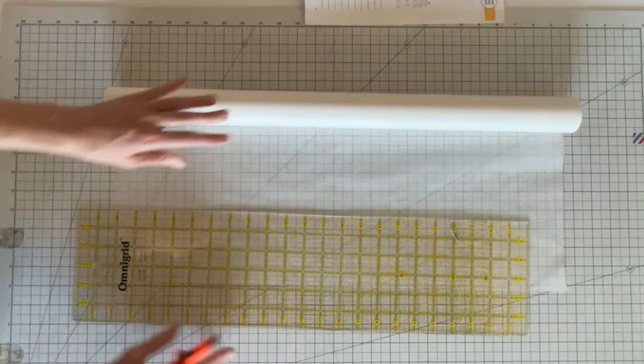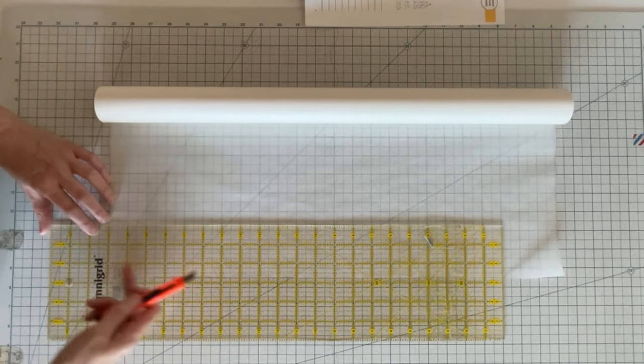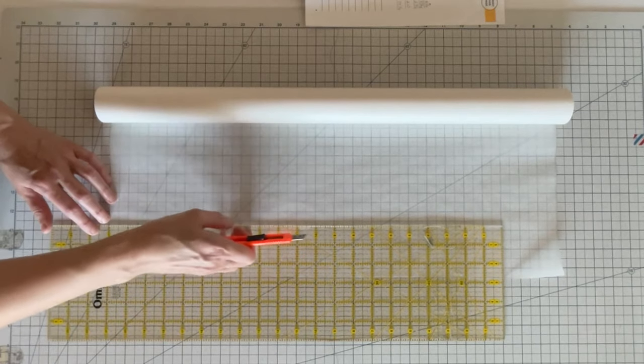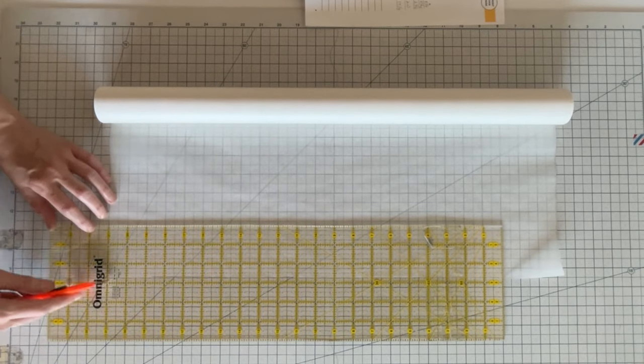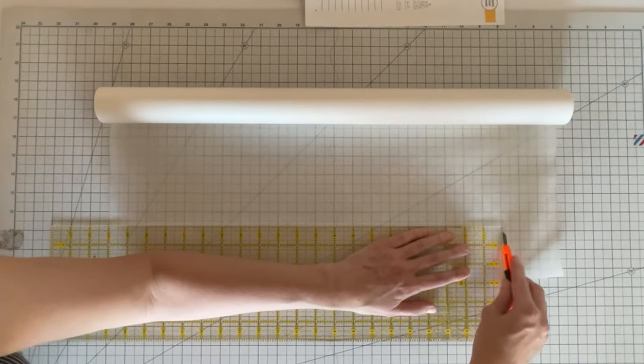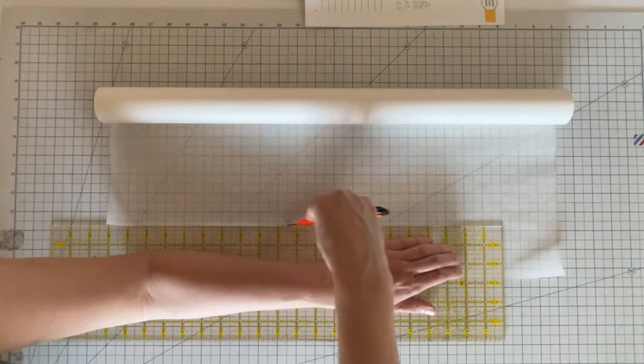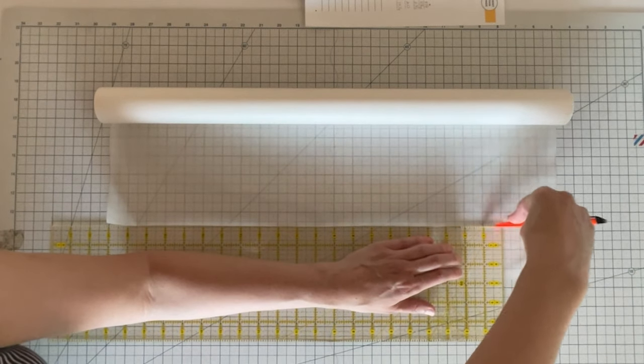Next, cut out the back facing. For this piece, the pattern piece is smaller than the ruler, so just place the ruler down, measure out the dimensions of the pattern piece, and cut. Instead of drawing it first, you can go ahead and cut it out directly.